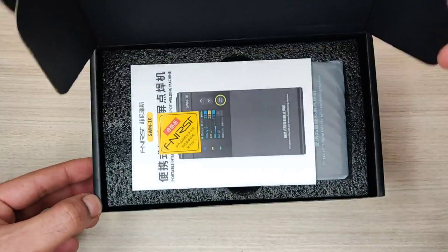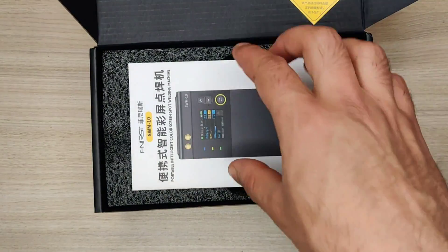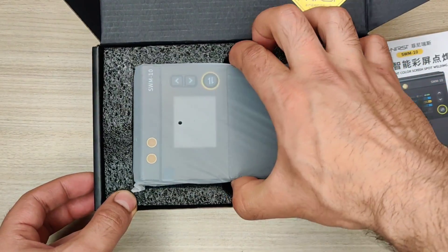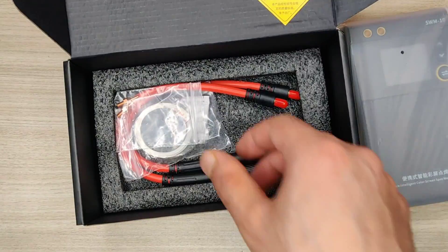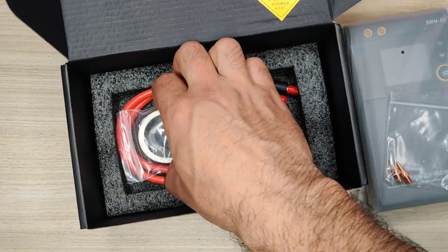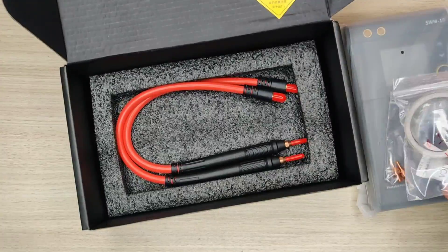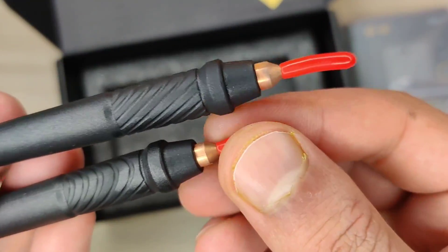On opening the box you get a FINIRC tag, a user manual that you should read before using this product, the portable spot welding machine itself, extra welding tips, a nickel strip of 0.1 mm with a length of 10 meters, and welding probes with 8 AWG cable used for spot welding.